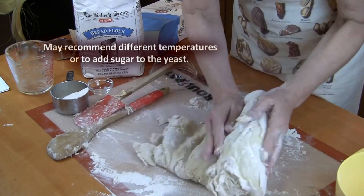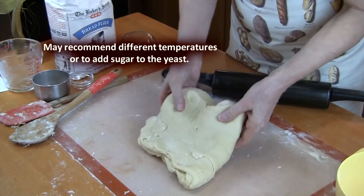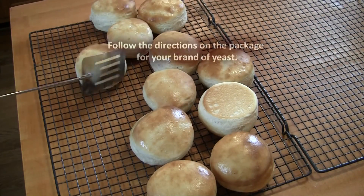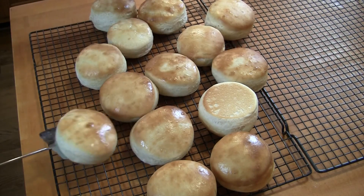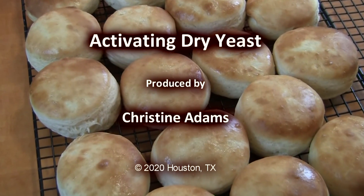Some yeast brands may recommend a slightly different water temperature, or they may recommend adding a little bit of sugar to the yeast and water when you mix it up. So just be sure to follow whatever recommendations or directions are on the packaging of the brand of yeast you've decided to use. Thanks for watching and good luck!